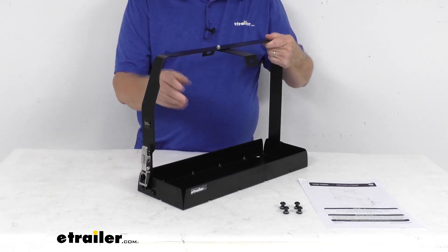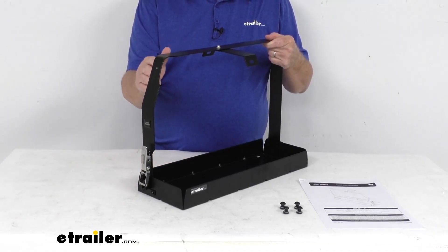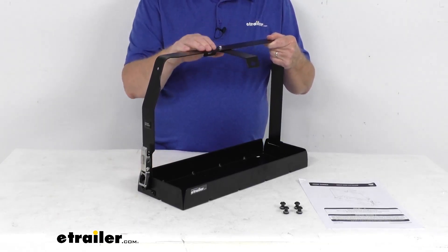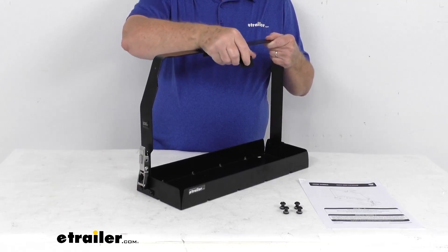This holds the jerry can in the horizontal position. This strap will cover the jerry can lid to prevent any siphoning of the jerry can. And this attached cross strap right here prevents any side-to-side movement. You can see you can just rotate that into the position you need.